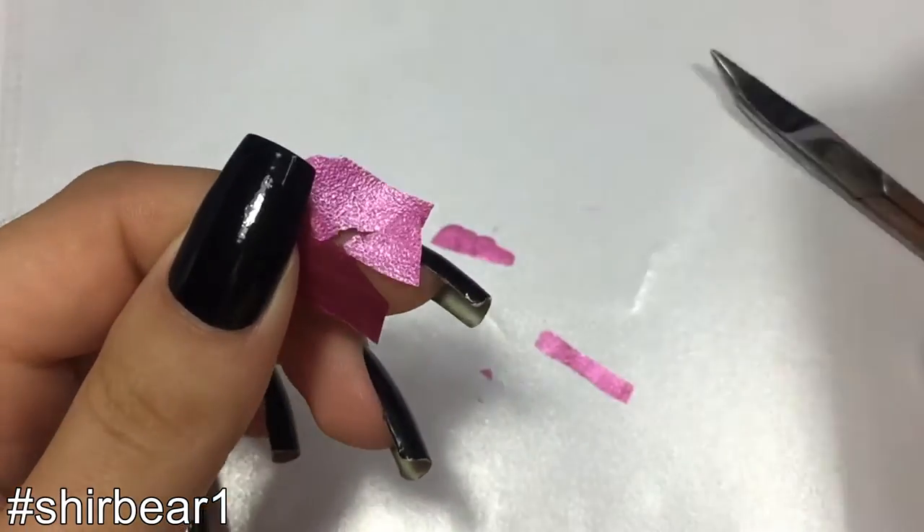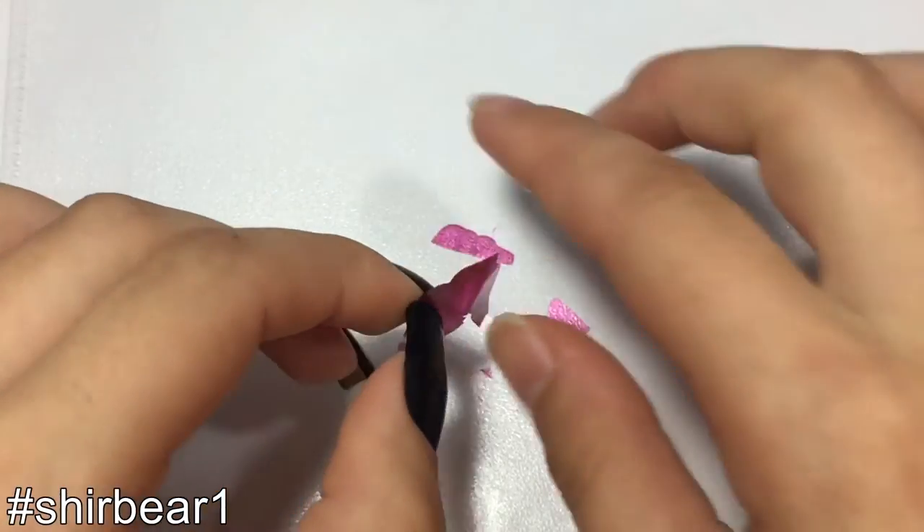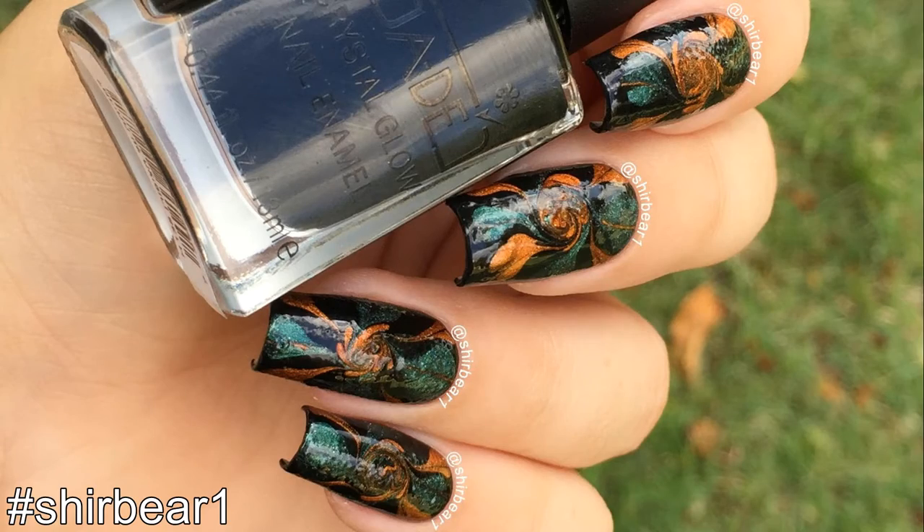Now this is the basic way to do nail decals, but I wanted to do more than that because, well, it's boring — so let's do these gorgeous dry marble nails that remind me of Halloween.